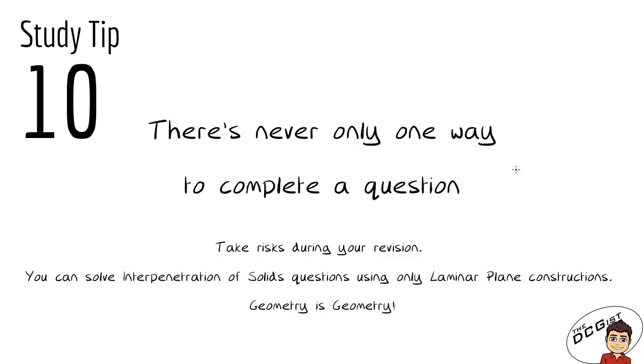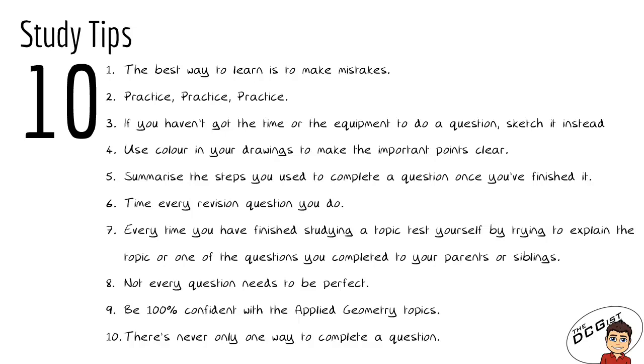My final tip is that there's never only one way to complete a question, so take risks during your revision. Every question in DCG has more than one way of doing it, so if you feel what you're doing mightn't be the correct way, persevere — it might actually work. A great example is that you can solve interpenetration of solids questions using only laminar plane constructions. Everything in DCG is interconnected and constructions from one topic can be used in another. Challenge yourself to solve different topics using constructions you wouldn't normally associate with them — it's a great exercise in effective problem-solving.